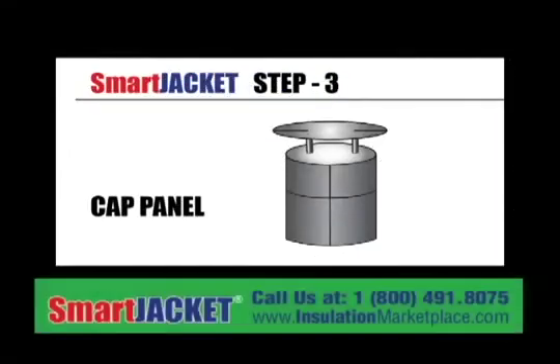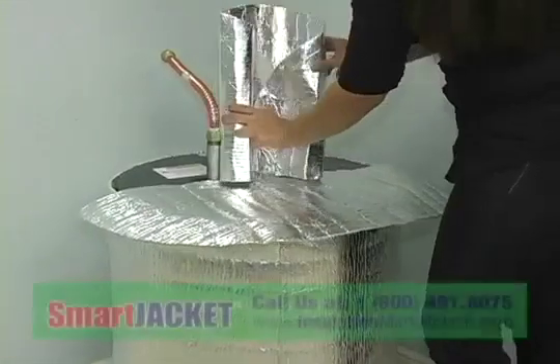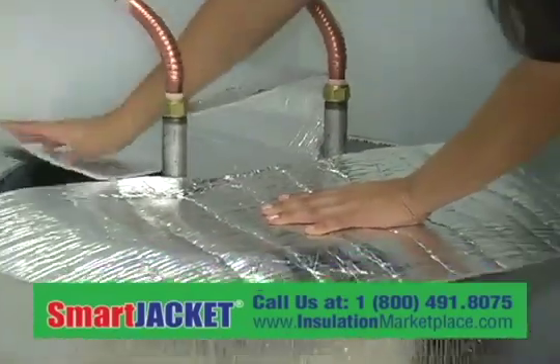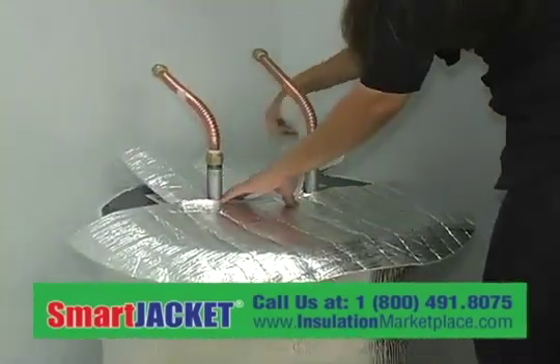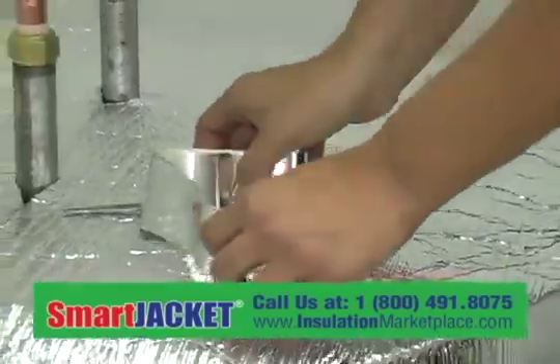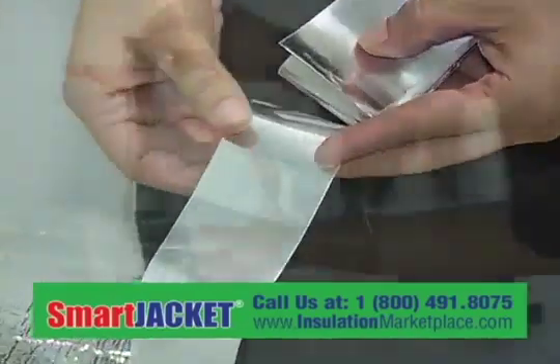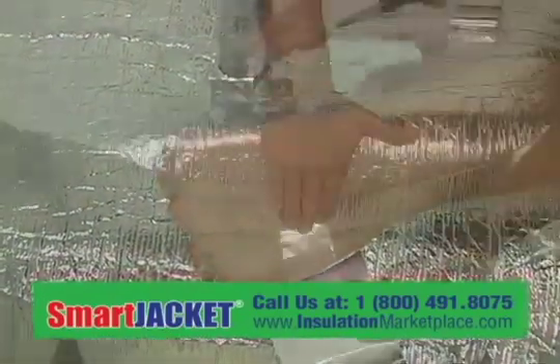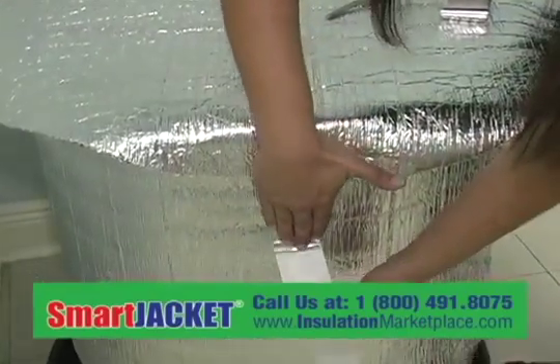Step 3: Cap panel. Fabricate the cap to be 2 to 3 inches larger than the diameter of the tank. Put the cap on top of the water heater tank, fold the edge of the cap, and tape it to the top side panel. Tape should be placed equal distance from cap to second panel all the way around the tank. Important note: the cover may not need to be trimmed.